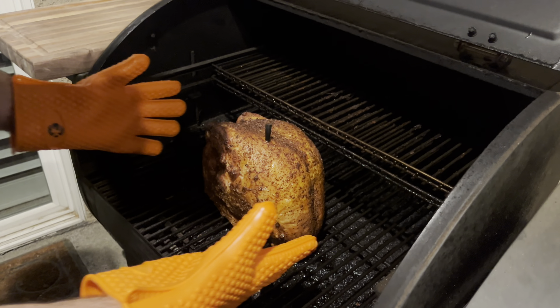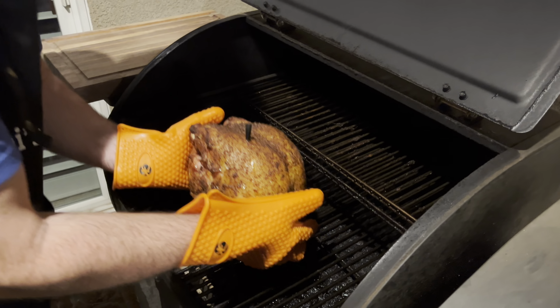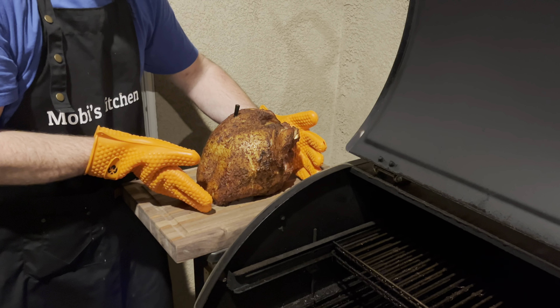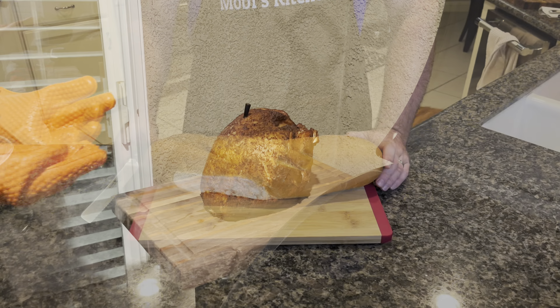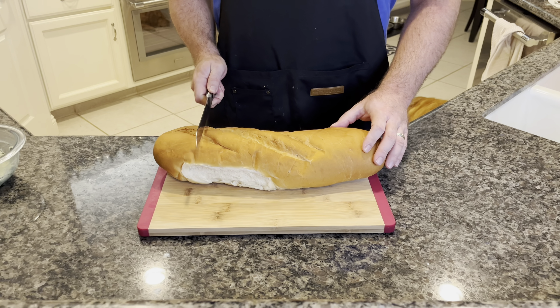Our turkey hit about 160 internal, so we're going to take it off. Be very careful here. What you want to do is let this rest for about 30 minutes before you start cutting into it. It's time to get our bread ready and toasted and get that garlic butter on there.